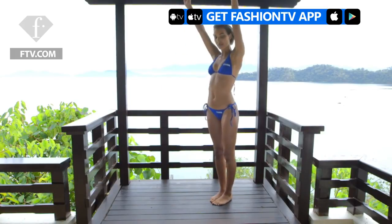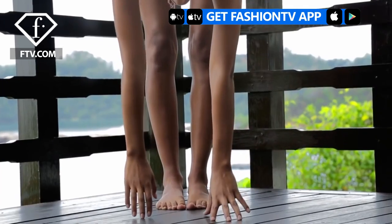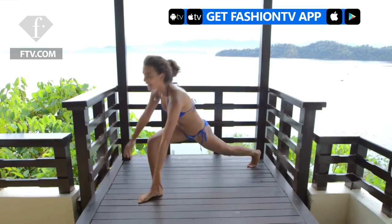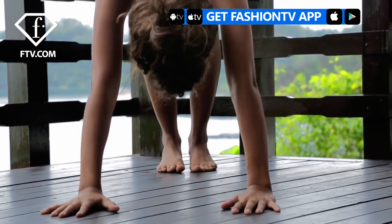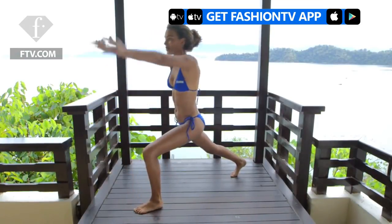So first you start off by doing a forward fold. You raise up halfway, go back down. You're going to take your right foot and do a high lunge. From there you are going to go into a downward dog and then go to your left side and do a high lunge.